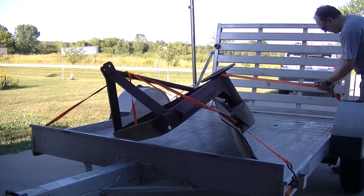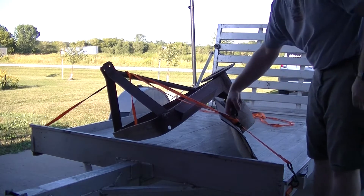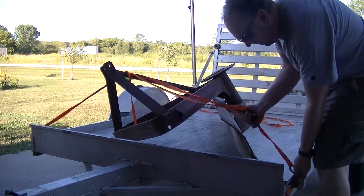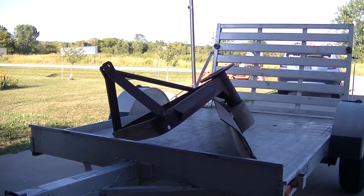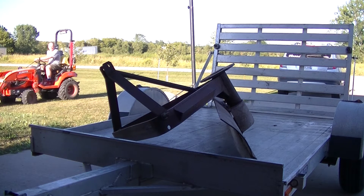This is a six-foot rear blade that I picked up off of Marketplace. I did have to drive about an hour to get it, but the guy was only asking $150 for it, and it's an old-school, really heavy steel six-foot blade.